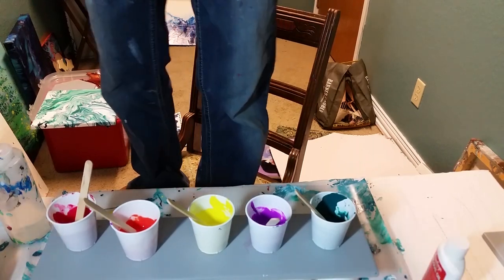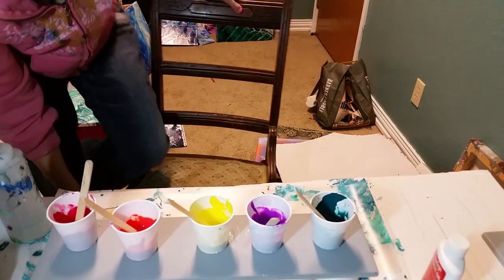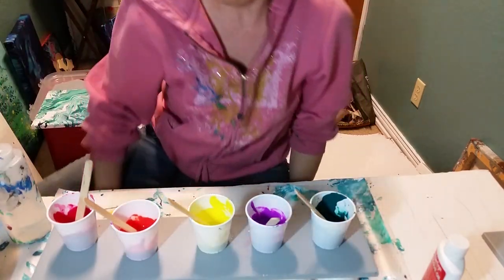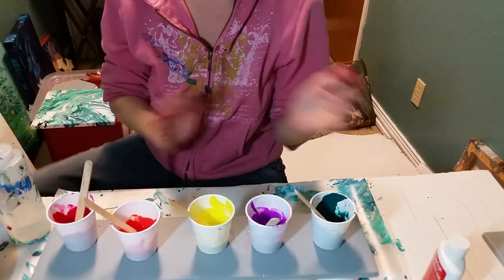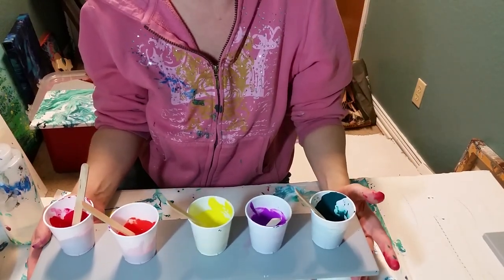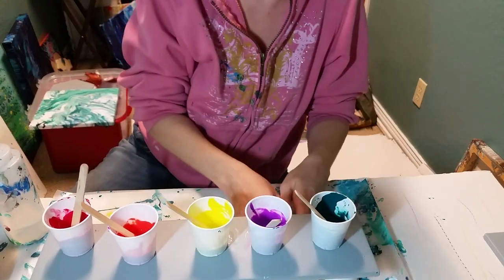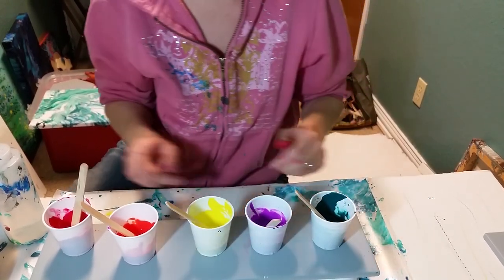Hey guys! Sorry, I am standing on my chair to turn the camera on. So I have this extra long tile I got at Lowe's, and I'm going to do a swipe.